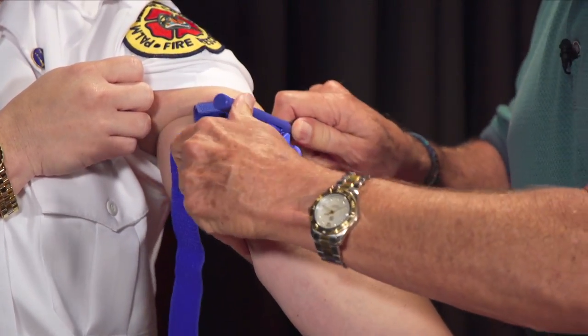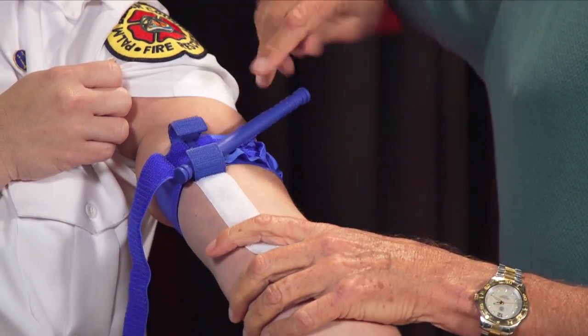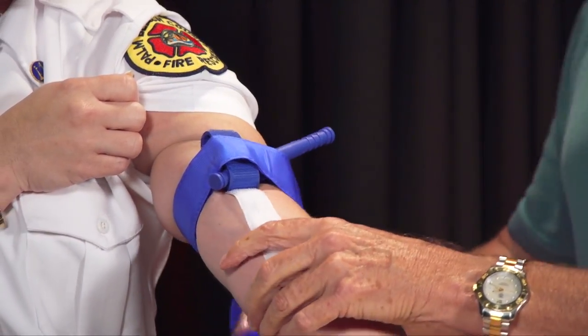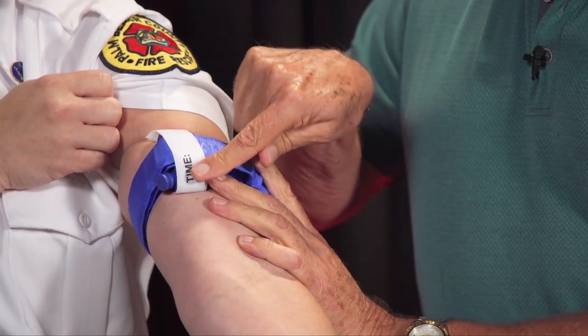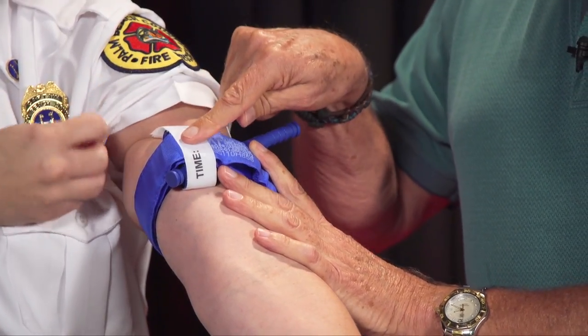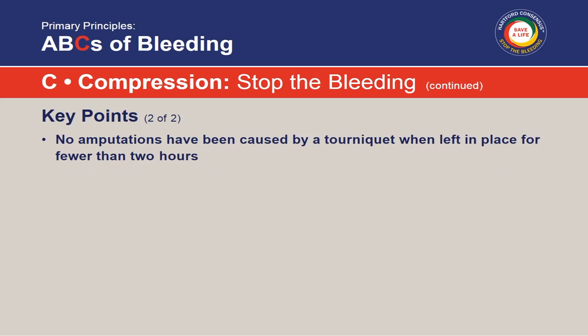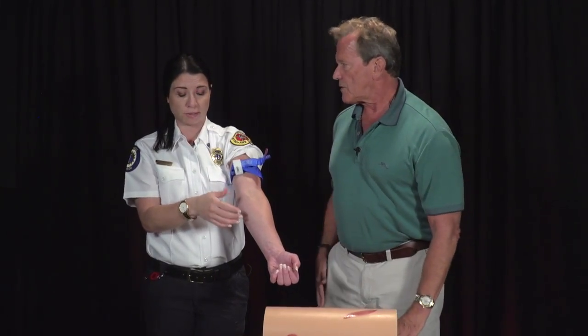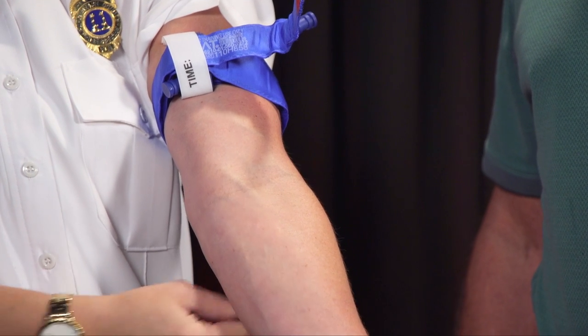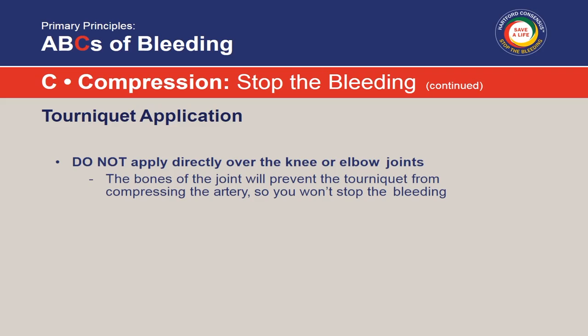After twisting the windlass to apply pressure, lock it into place with the clip. Take the slack out, and then put the securing strap over — that locks it in place. On the tourniquet there's a space to write the time it was applied. No amputations have ever been associated with tourniquets applied for two hours or less. In fact, in the Middle East and war theater, some tourniquets are left on four or five hours and they're still able to salvage the limb. Don't place the tourniquet over the wound or over a joint like the elbow or knee, as bony prominences prevent the needed circumferential pressure.